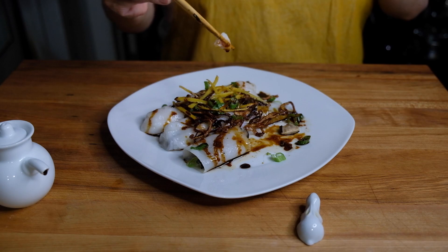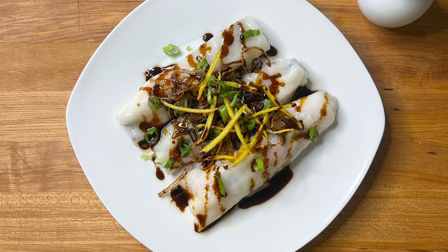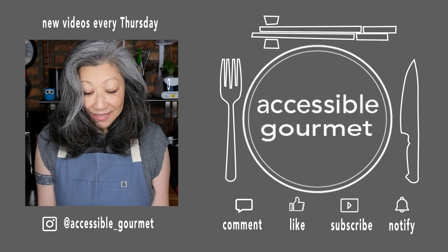I really do hope you all try to make this on your own. There they are — shrimp and shiitake mushroom rice rolls. Thank you so much for spending some time with me today. I really do appreciate each and every one of you. If you liked this video, give it a like. If you loved it, please consider subscribing and hitting that notification bell because I put out new videos every Thursday. Thank you again, and until next time, happy cooking.